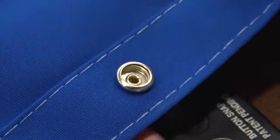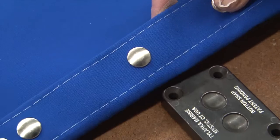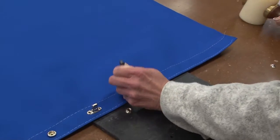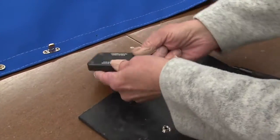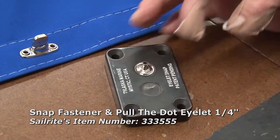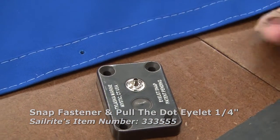Looks great. That's the socket and this is the button. You can also use the tool by rotating it over and then installing the eyelet and the stud. Here's the eyelet on that eyelet snap side.